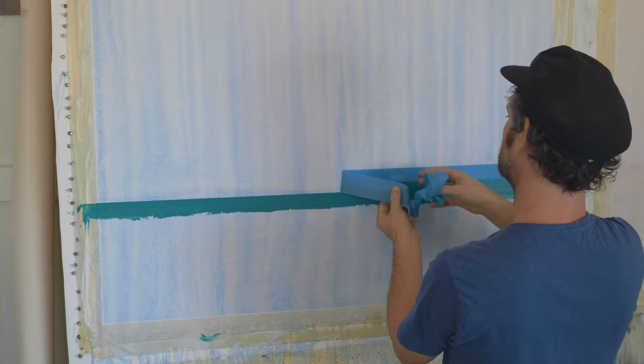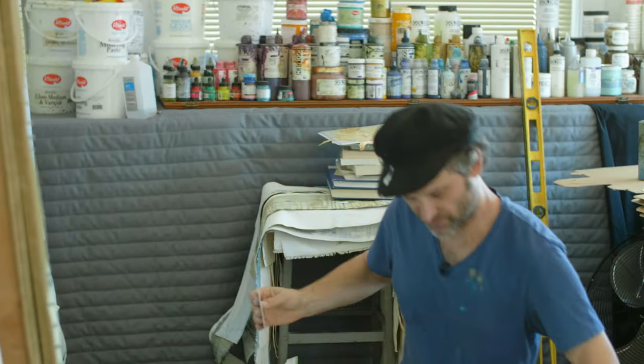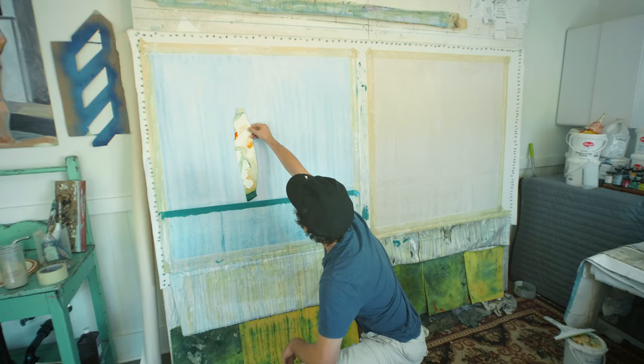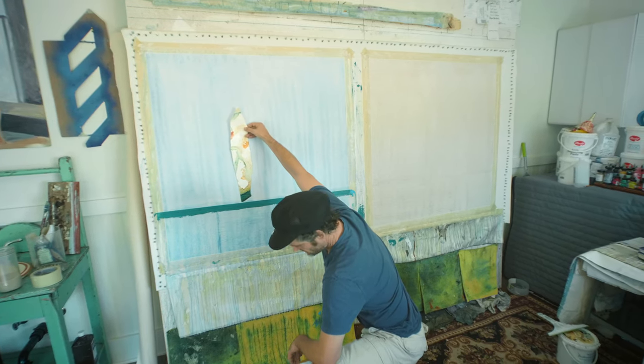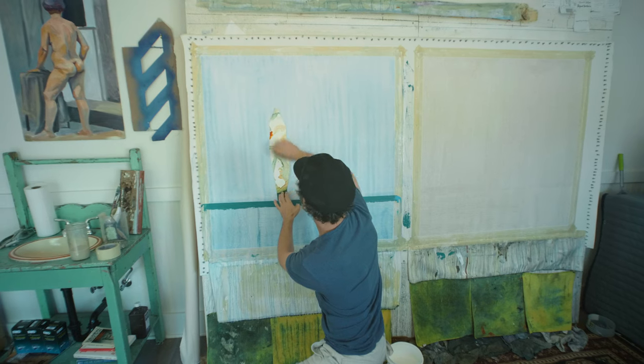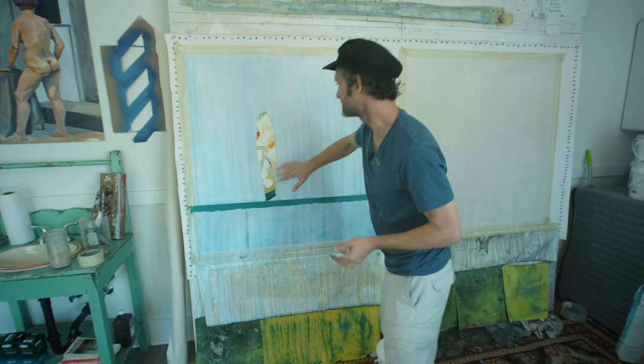This is going to be one of my cutout series boats. I want the colors to just really pop off the canvas. I know I want to start with this boat, I just don't know where it wants to go yet. Since this is a process, I'll be going through steps here.